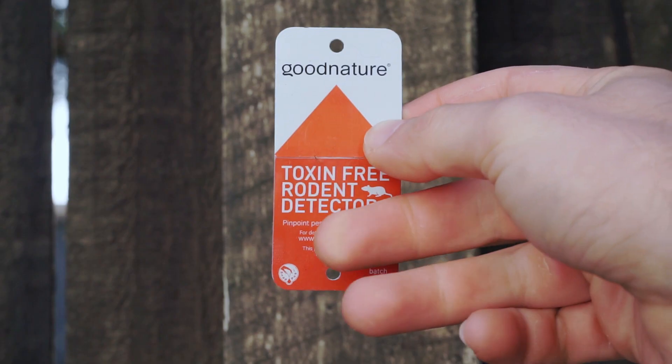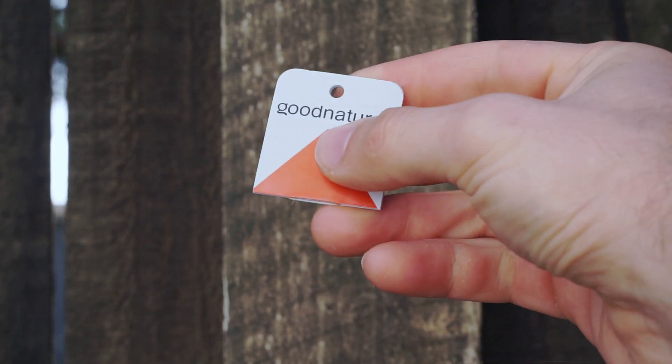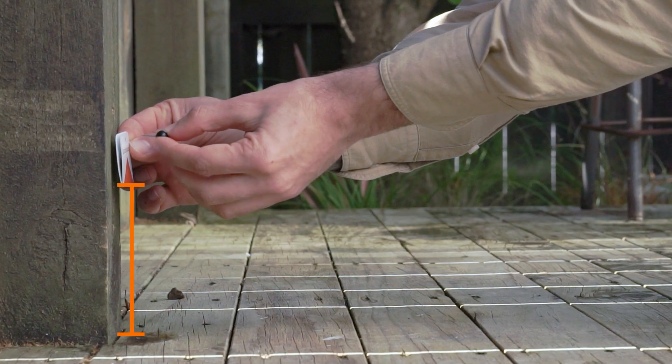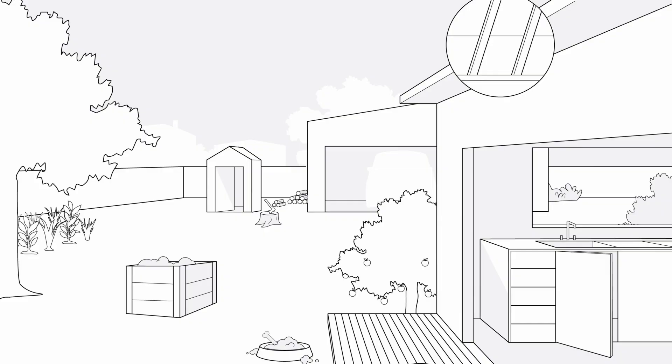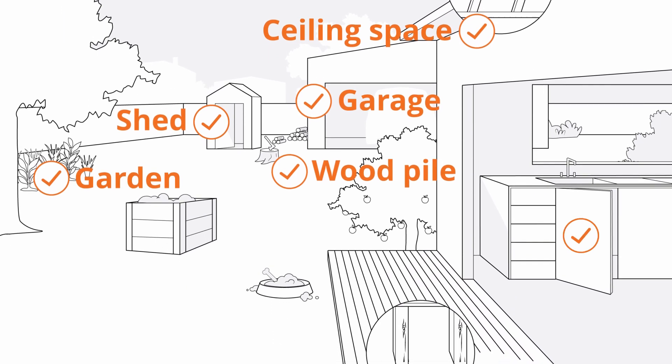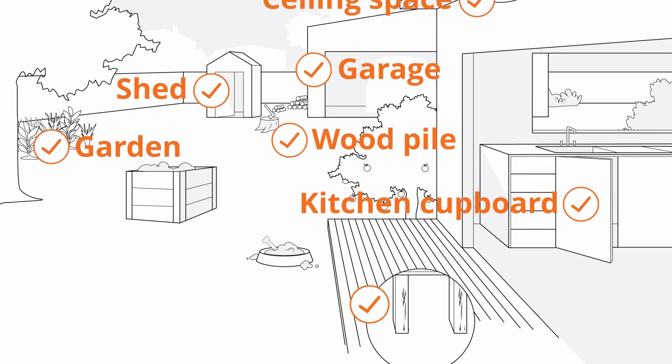Detector cards help you find the best location for your trap. Fold your rodent detector cards in half and place them in different locations. Choose locations that are sheltered where rodents feel safe eating. Avoid open or busy spots.